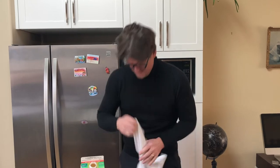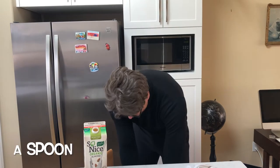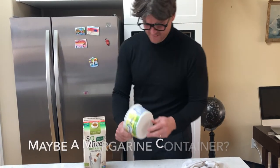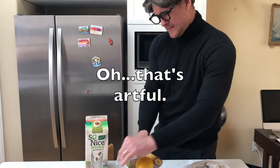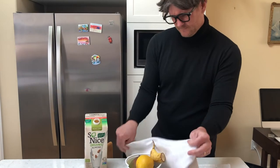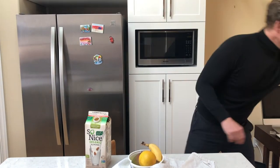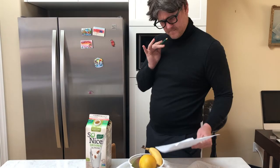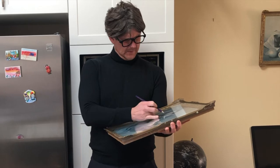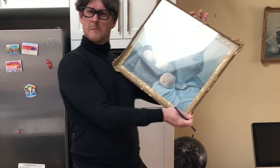I need a vase of some sort, and artfully put that, and a lemon, like a spoon, maybe some more fruit. You want to artfully decorate it. And then you just need some paper, a little piece of paper.